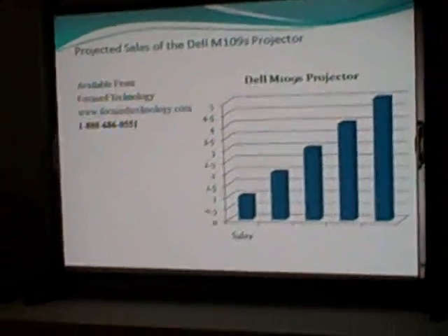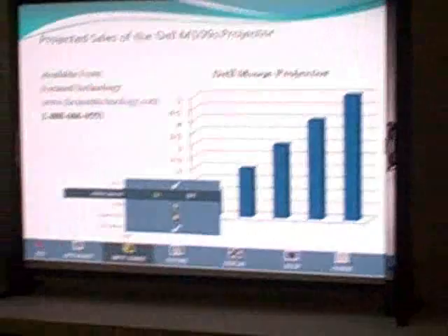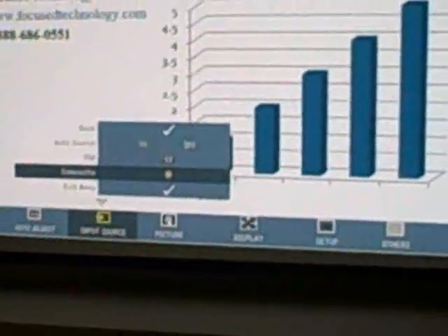Now we're going to switch over to video. To show you how to do that, we're going to show you the steps — go into the menu. This does not have a remote control, keep that in mind. If you want to do switching on the fly, you're going to have to use the onboard menu on the projector itself.